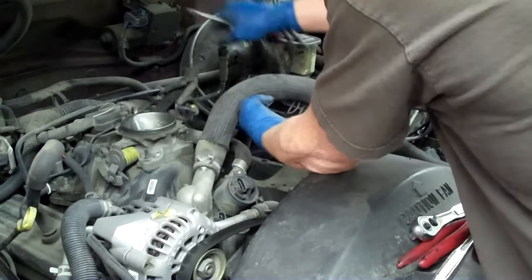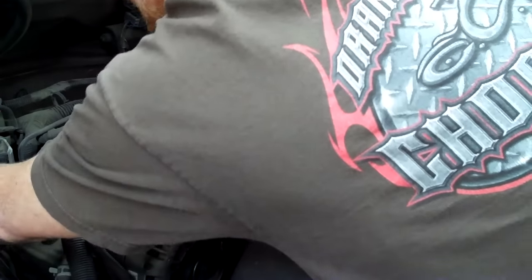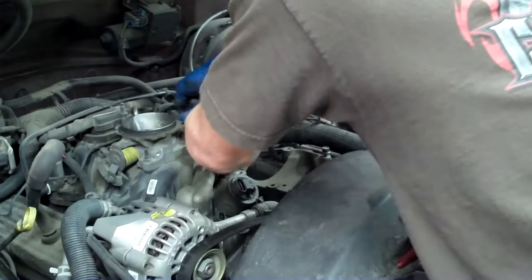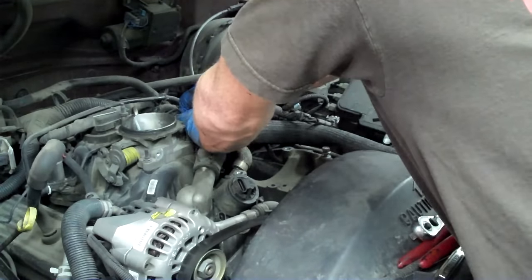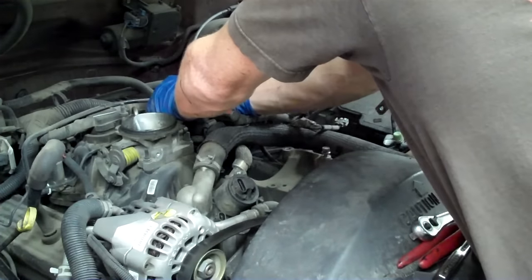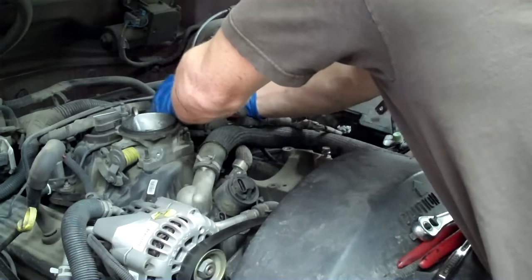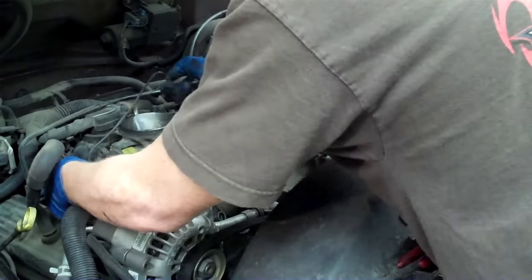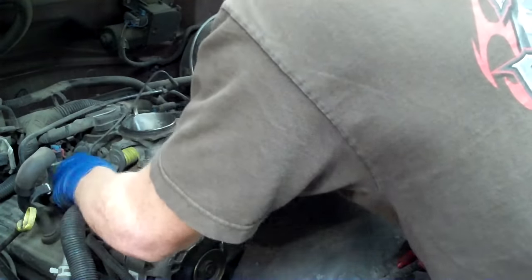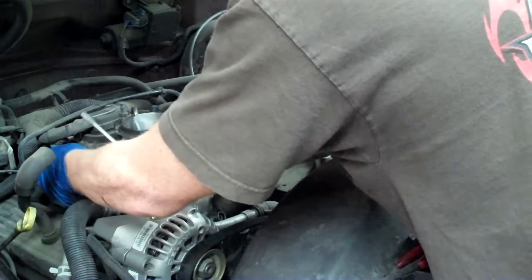We've got this harness unstrung, so we're going to need to fish this one. This comes from the vacuum supply and goes in here for the PCV interchange. Pop that off slowly — try to twist it back and forth and get the rubber to let go. Then once it does, just work it off slow with nice, even pressure so you don't tear the rubber or break the plastic nipple.